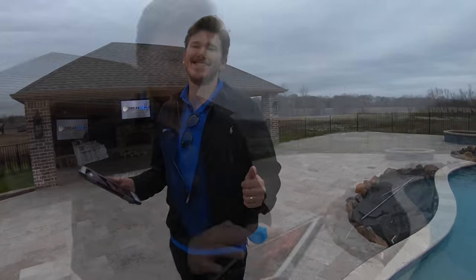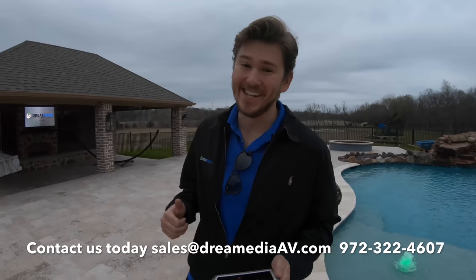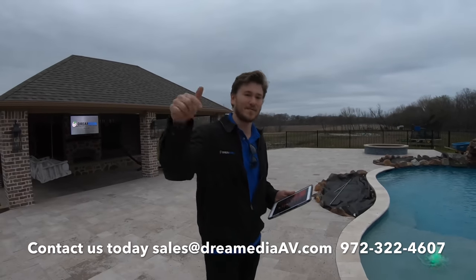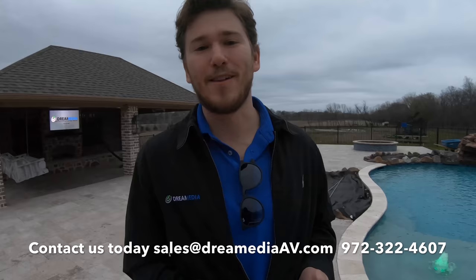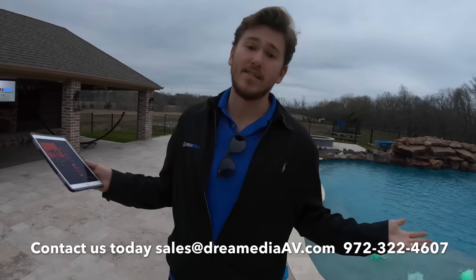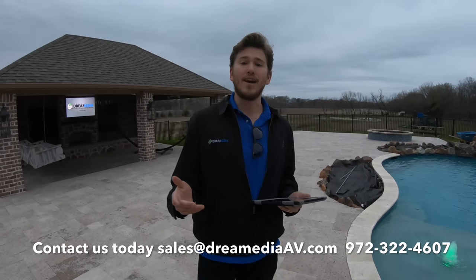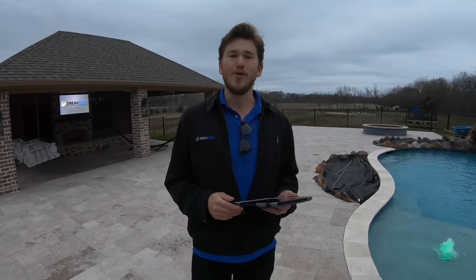You can see all the different areas laid out in the Sonos app — hot tub, cabana, fire pit, patio, patio 2, and pool. We are jamming! If Robin Thicke didn't get you going, I hope this video did. Give me a thumbs up guys and subscribe down below. If you'd like us to do something like this for you and you live in Dallas, we'd be happy to. If you need the products and you live somewhere else in the states, we can ship it to you for free with a low price guarantee. This is Zach with Dream Media Home Theater — thank you for watching.